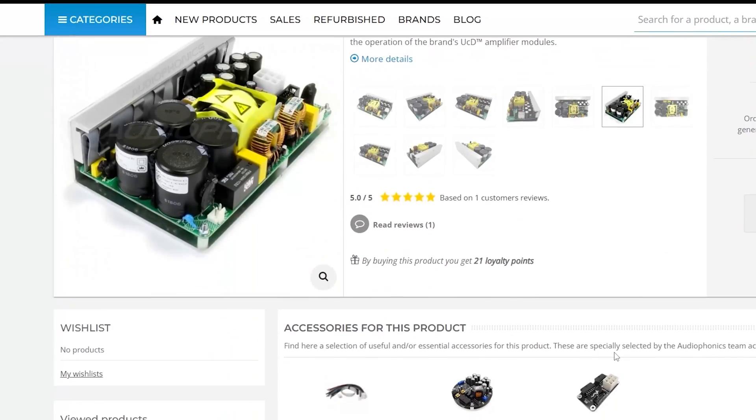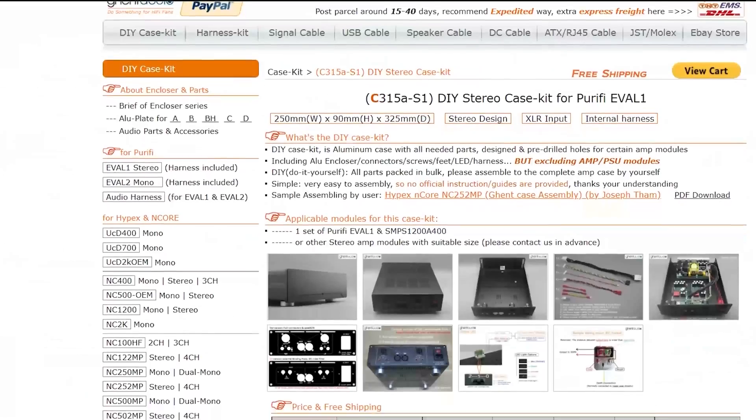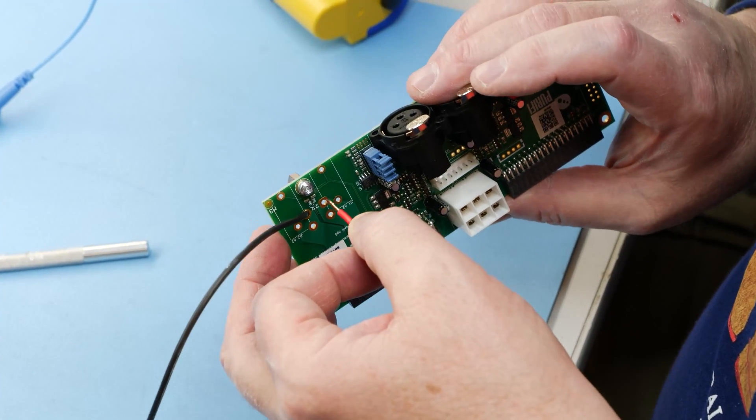Audiophonics jumped on and sent out the Hypex SMPS 1200 A400 power supply and two pairs of the identical binding posts they use on their amplifiers. Ghent Audio has a case with pre-machined holes made explicitly for this project. I made things a bit tougher by ordering the higher end model with holes for binding posts instead of the stock version matching up with the Purify input board. So we had to modify the board to make it all fit. We were forced to remove the onboard power switch and replace it with a dab of solder so it's always on, controlling power via the power entry connector. We also removed the banana posts that came stock and soldered 16 gauge cable instead.